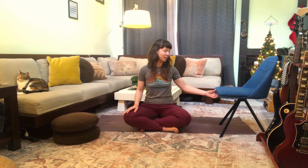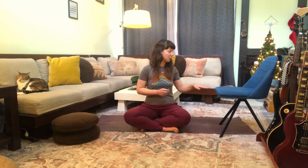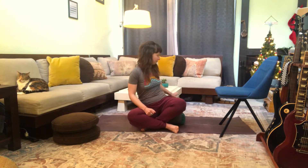For today's practice you'll notice that I've got a chair close to me. I'm going to invite you to get some kind of chair or something that is a little bit higher than our typical blocks setup. You want something like a desk chair or a kitchen chair, or even a little table or bar stool — just bring a little height to it.